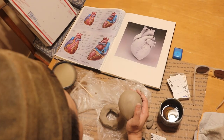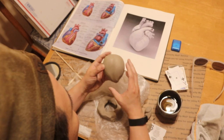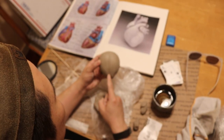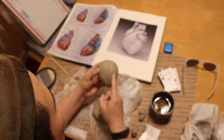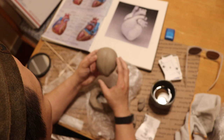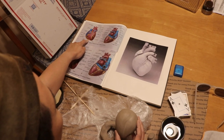Welcome back. Check this out. We're going to talk about the landmark of the heart right now. For now, it's the apex and it's the valley between the left and right ventricles. So if you look at this image here, this is the anterior view of the human heart.